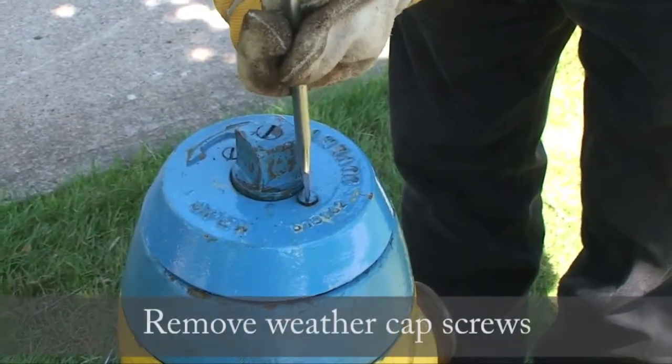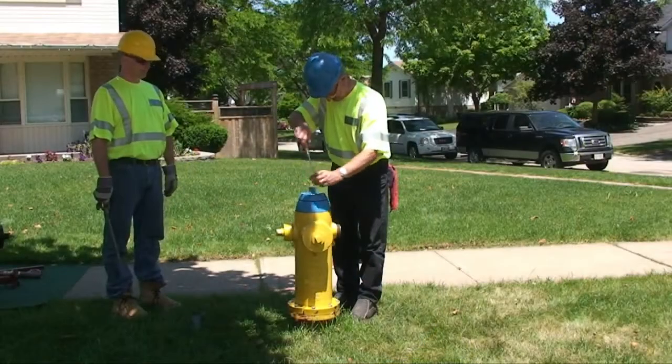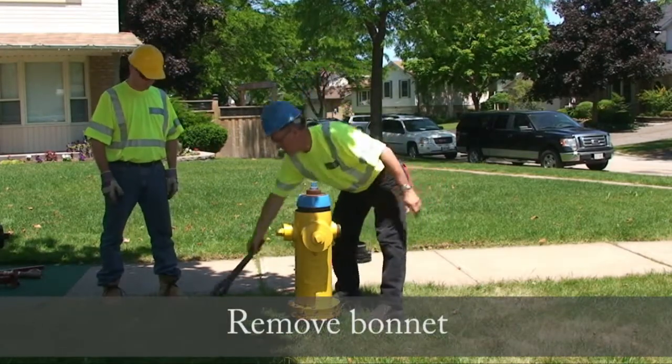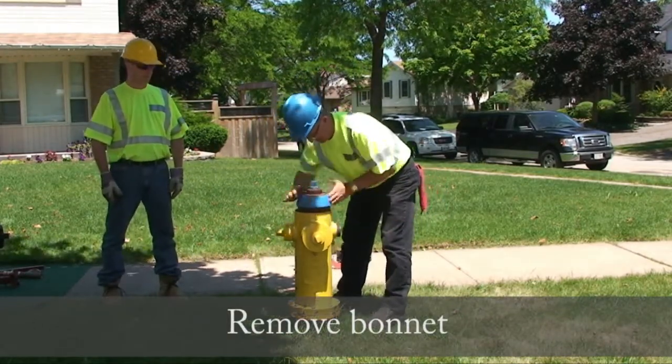Remove the weather cap screws. Now remove the bonnet, noting the sequence of parts for reassembly.